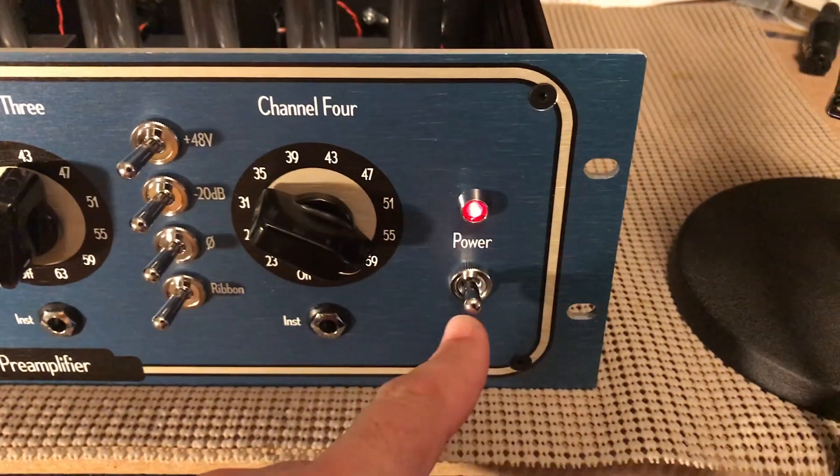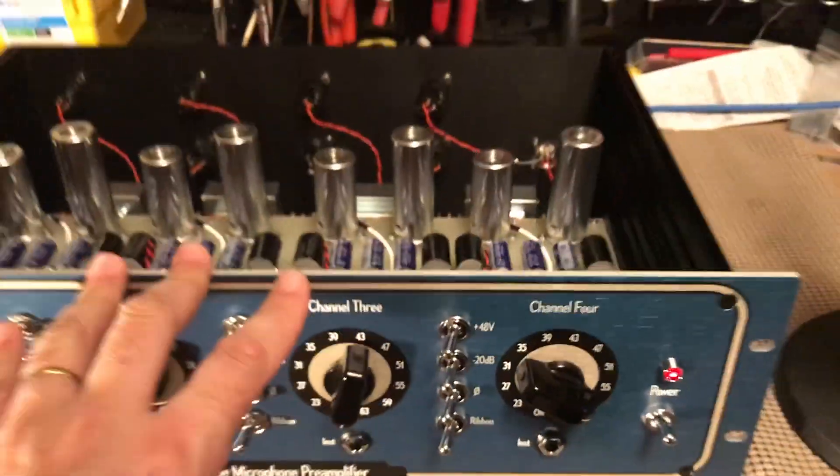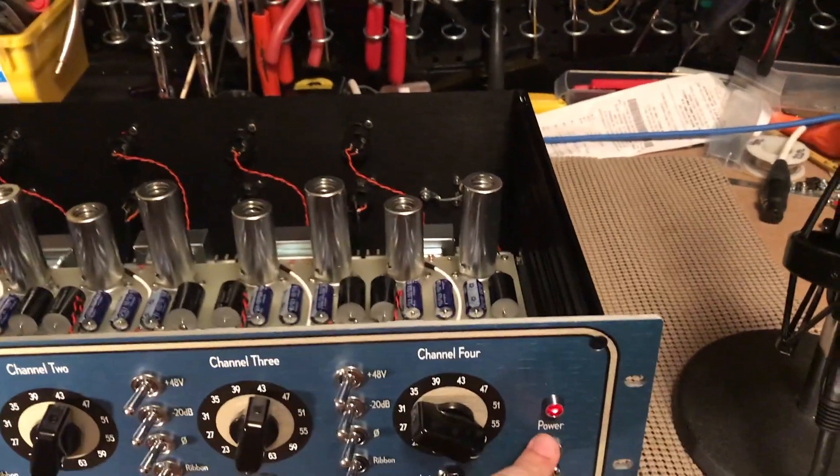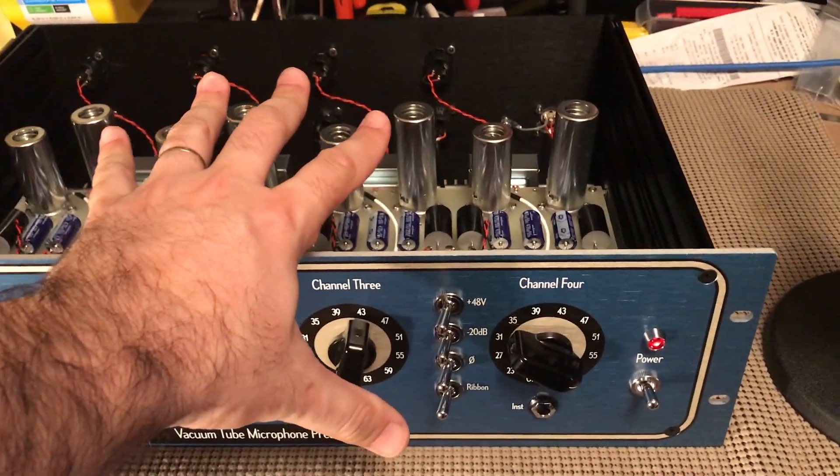There's a secondary power switch here because a lot of people will mount this in their rack with the power supply somewhere else. If you want to be able to turn off just the tube preamp, you can — the preamp section turns off while your PSU stays on as long as you want it to.